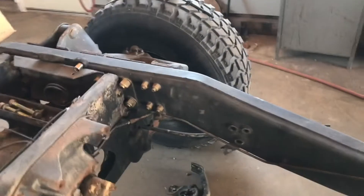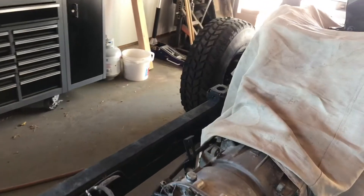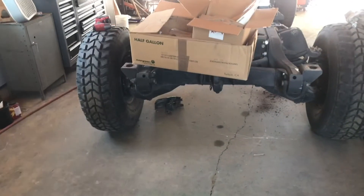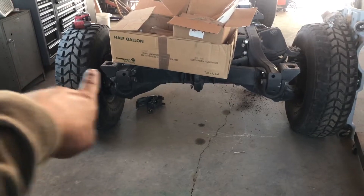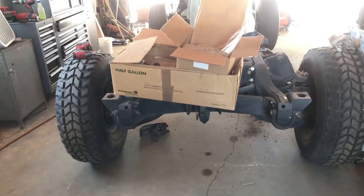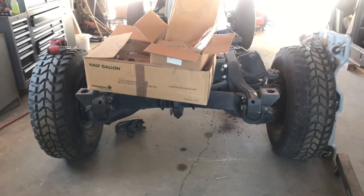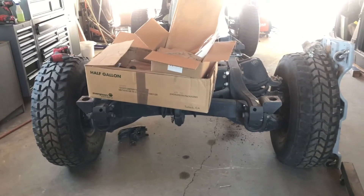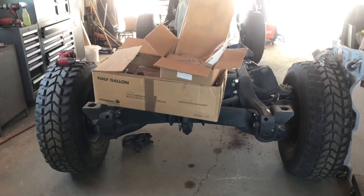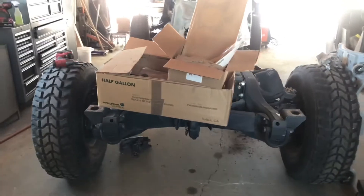I got that one done, that one's done, and I just finished this one. All I have to do is work on that last one tomorrow. As for the back, I'm thinking about putting a single rectangular square tube across, drilling some holes through there, and cutting the hole for the donut on top. This way it'll fill in that gap — you know how when Humvees have a lift you see that big gap in the back. That's what I'm thinking, and I'll let you guys know what I come up with.